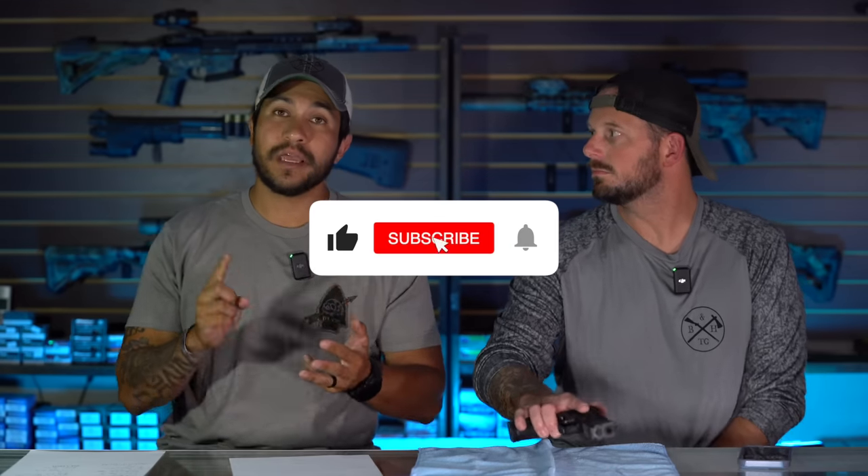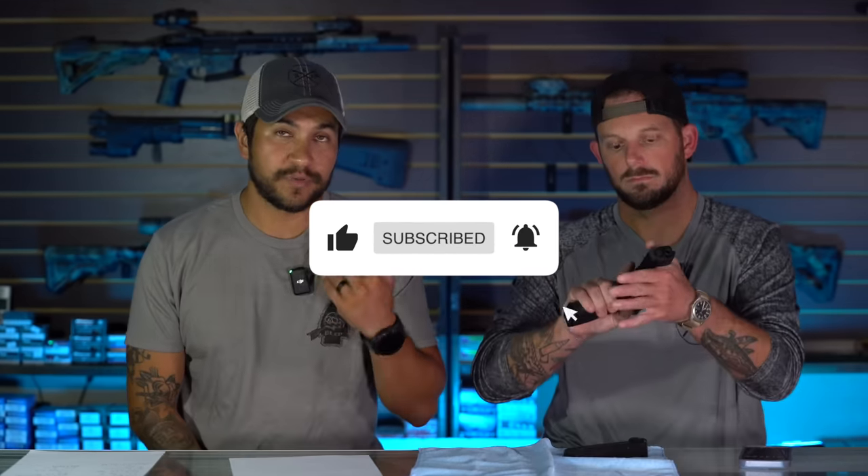Hey everybody, it's Eric and Roy. Thank you for checking out our first initial thoughts video. This is a new video series we're bringing to the channel — literally our initial thoughts on any new product or gear in the industry. We'll give you our quick rundown, unboxing, initial thoughts, maybe a couple rounds of ammo through it, but not a full in-depth review. We're still going to have our normal episodes. Hit the like and subscribe button and comment below your experiences with the Springfield Echelon.